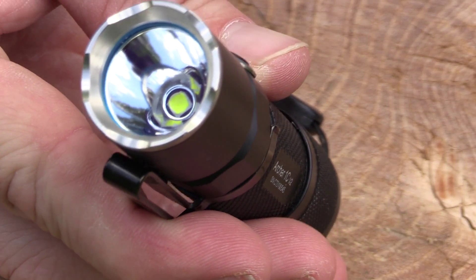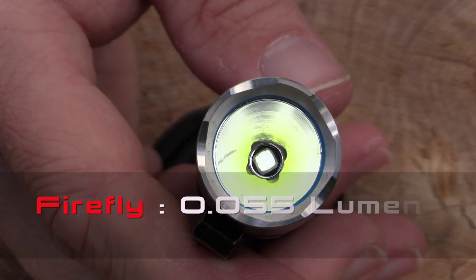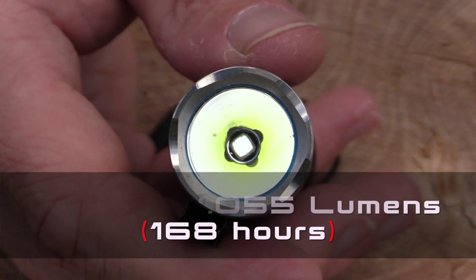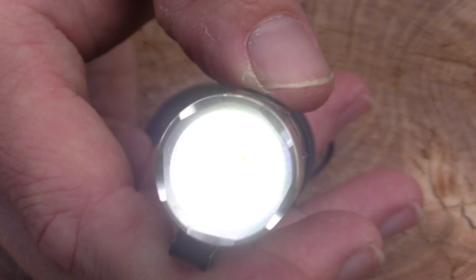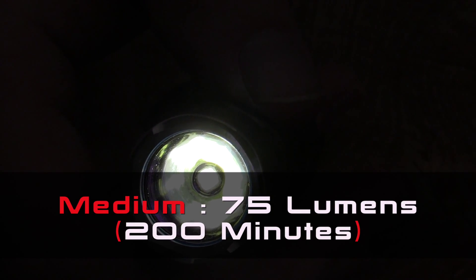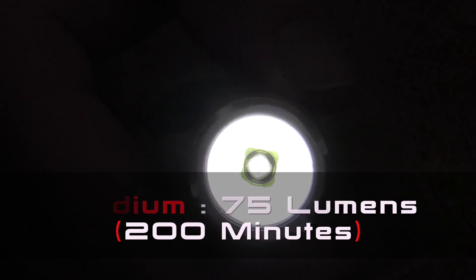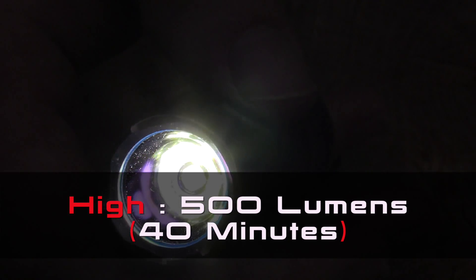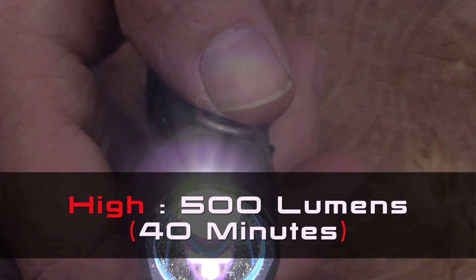Now let's talk about lumens and battery life. On Firefly mode it's 0.05 lumens and will run for 168 hours. Low is 17 lumens running for 11 hours. Medium is 75 lumens, good for 200 minutes. High is 500 lumens — very bright indeed — and in my testing that runs for about 40 minutes.